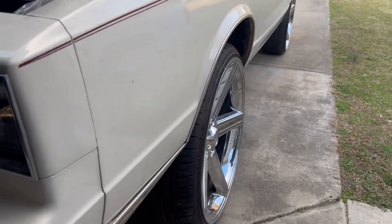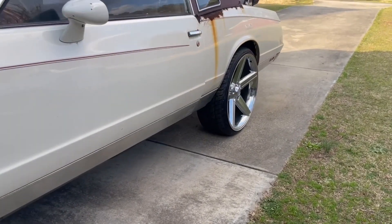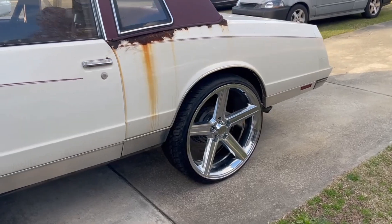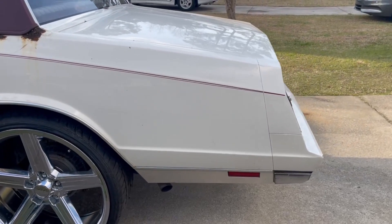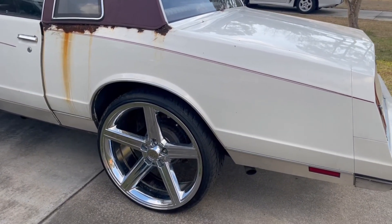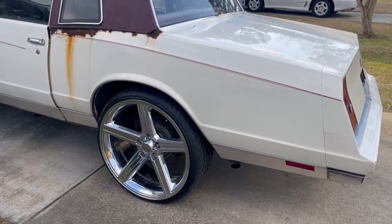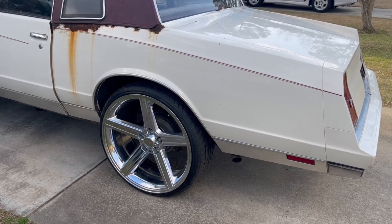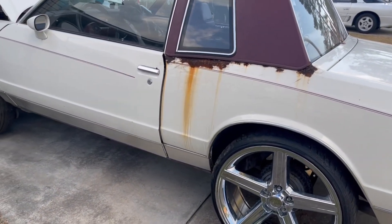It won't have these wheels on it, guys — it'll have smaller wheels on it, but we're setting it up with these wheels right here to set up everything. Now guys, this car is going to have top of the line stuff on it. We went with a bolt-in 9-inch Ford, upper and lower control arms. I may do a video on that too, guys, but yeah, this car ain't going to have nothing but the best on it. Turbo 400 transmission.